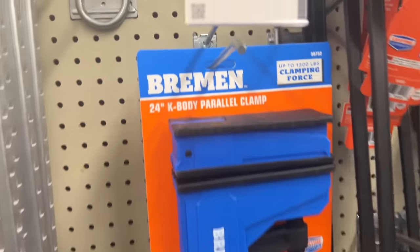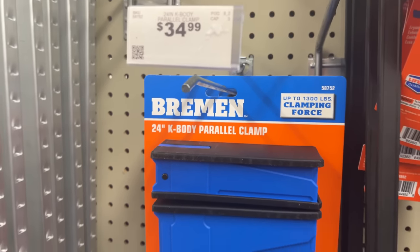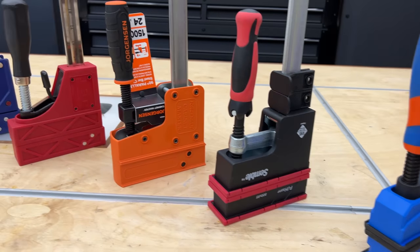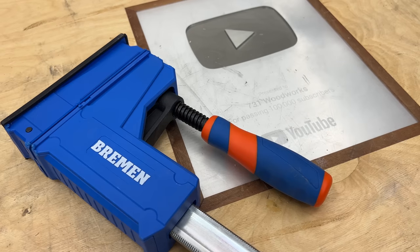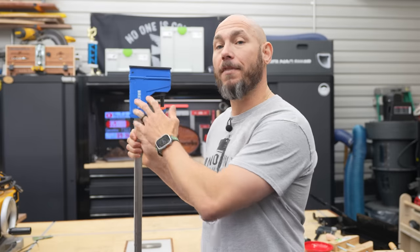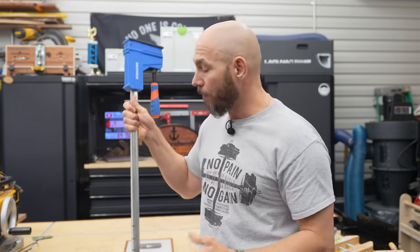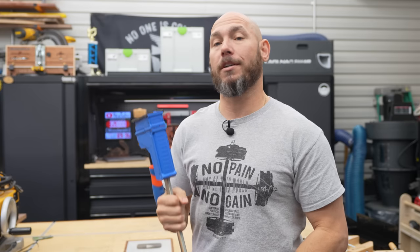Here are the tools I recommend from Harbor Freight. First and foremost is this hidden gem — the Bremen parallel clamp. I did a very extensive comparison review a few weeks back on the channel comparing parallel clamps: Jet, Bessey, Bora, Jorgensen, Irwin, Bremen, and more. This performed very well. It wasn't my top pick, but as a budget pick at about $35 per clamp for a 24-inch clamp, these are a steal and they work extremely well.